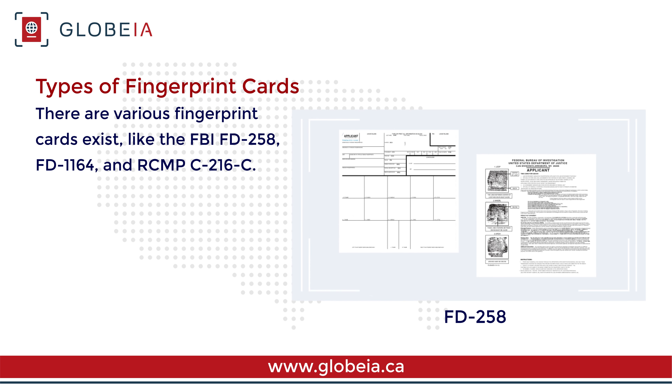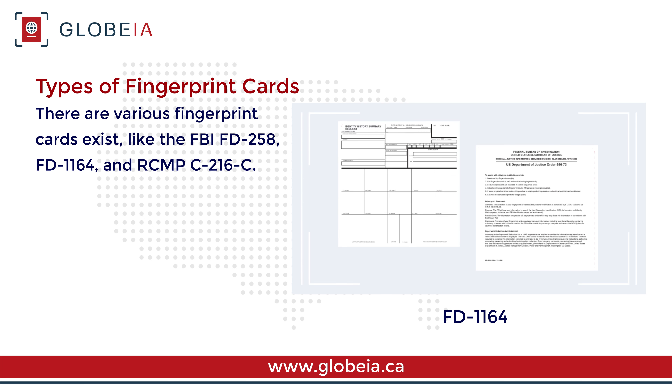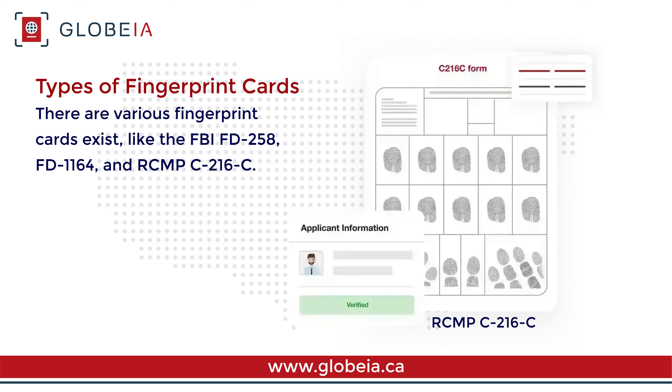There are various fingerprint cards, like the FBI FD-258, FD-1164, and RCMP C-216C.